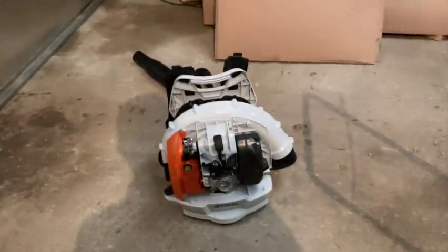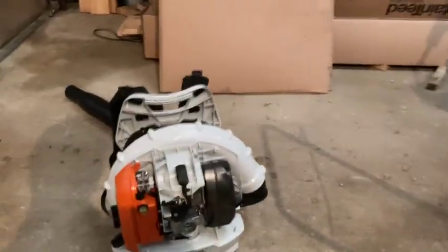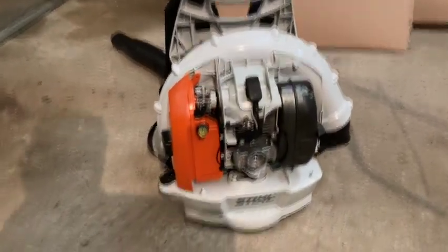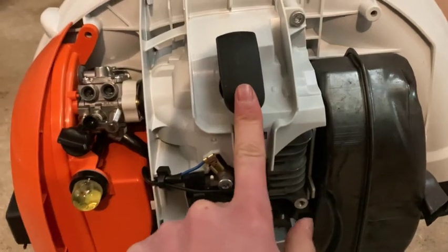Welcome back. Today I'm going to be showcasing our new hour meter I just installed on this 2022 BR 600 by Stihl.